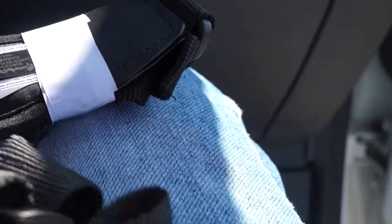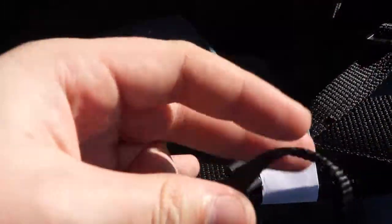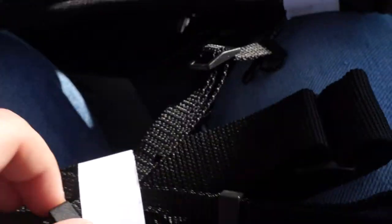It's got a little grippy thing for your shoulder, and let's see how does it connect. It connects the same way my Sony one does, with these loops here, by the looks of it. Yeah.